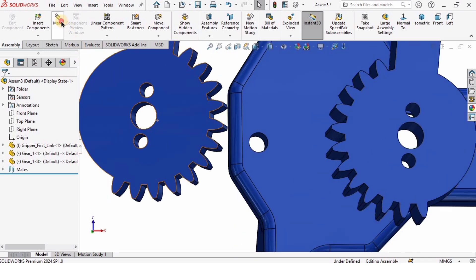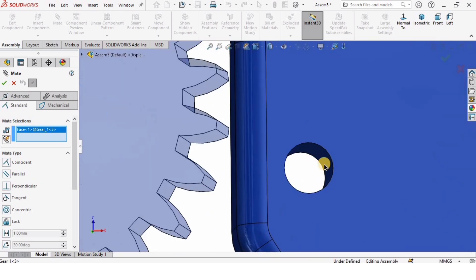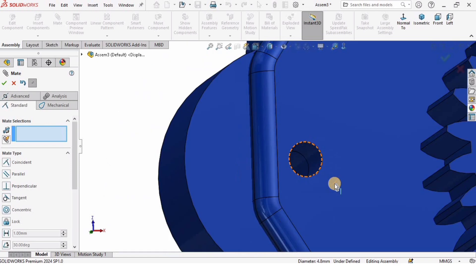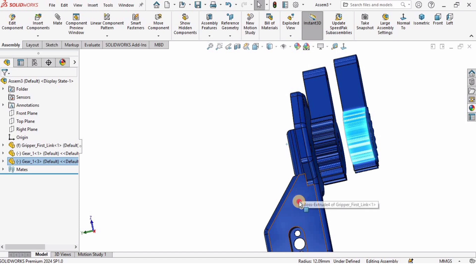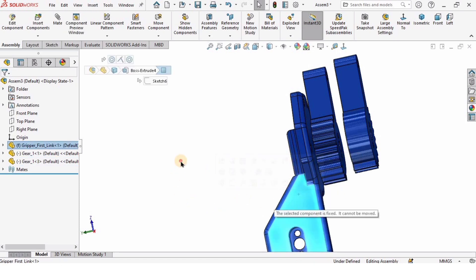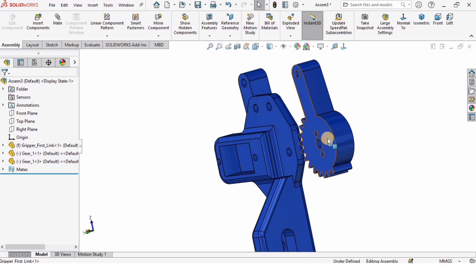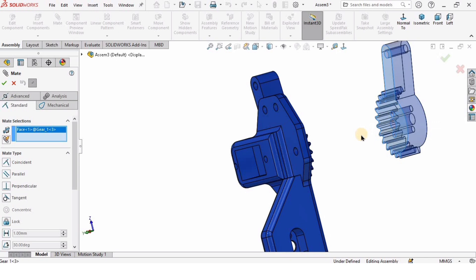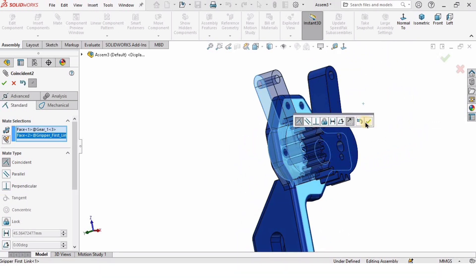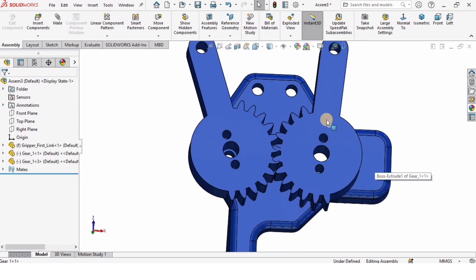I'll select Mate and do the same thing — select the surface of the hole on one gear and the surface of the hole on the base link. Now I have to assemble the base surface as well. I'll drag the part into position, select Mate, then select this surface and that surface. It gets a coincident symbol — I'll check the box and this part is now assembled.